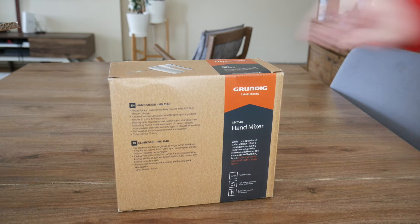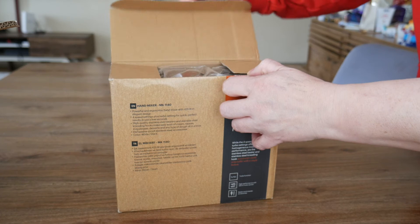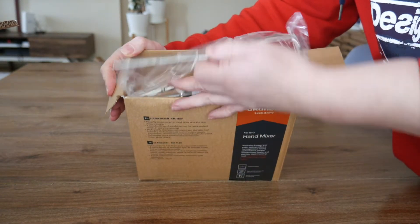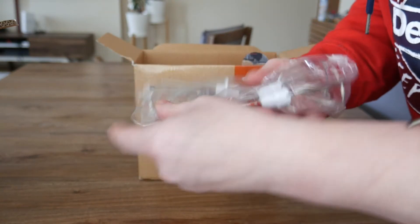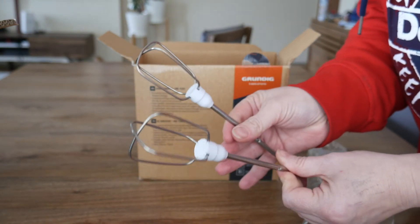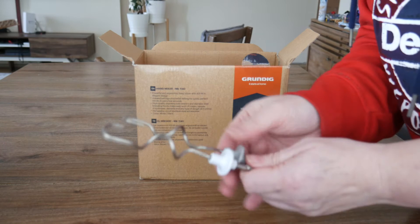Let's open the box and see what it's like inside. So right here at the top we have the mixing parts — two of those and two of the kneading hooks.